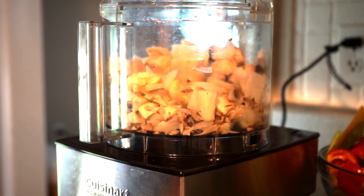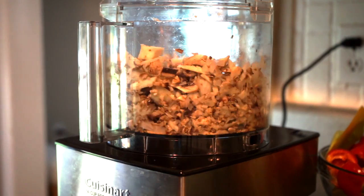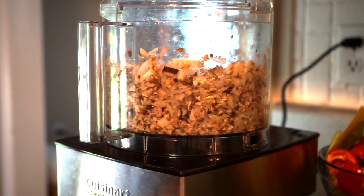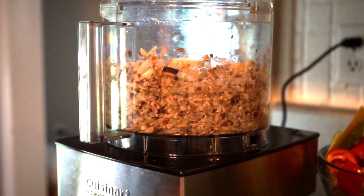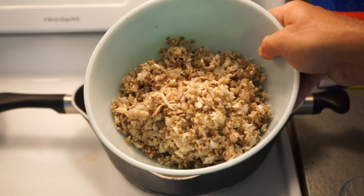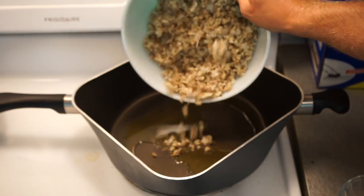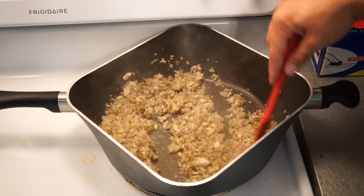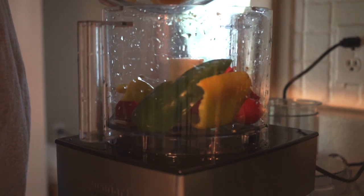Now we want to pulse this onion, eggplant, and mushroom mixture in the food processor until it's kind of a little bit smaller than a small dice consistency. The key thing here is that you don't want to mash it up — you don't want it to be like a paste, so you want to still have some chunks in there. Pulse it until it's a relish-type consistency. Then we're going to sweat that down in a sauté pan with some olive oil. Now we're going to do the same thing to our two and a half pounds of peppers in the food processor.